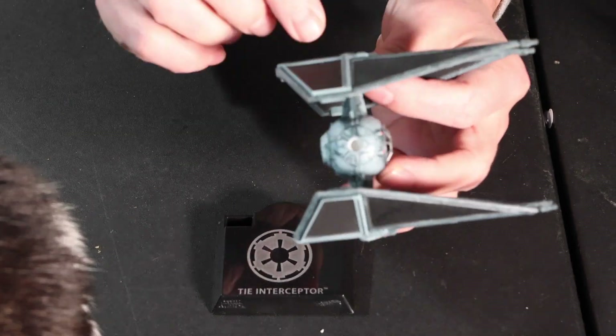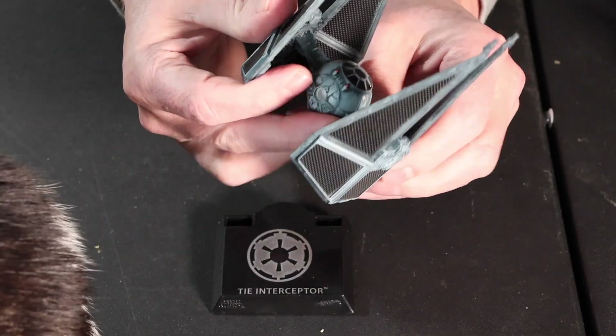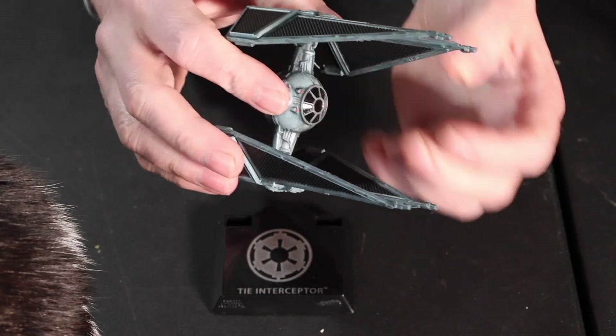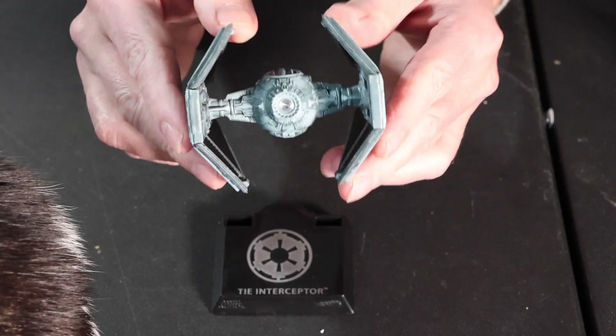This is die cast, this is plastic. It's the first time I've seen one of these metal ones with plastic on it, but almost the whole thing is metal — with a little clear part for the engines.